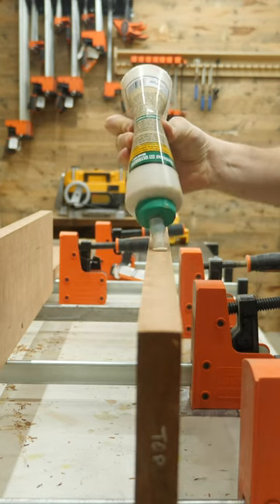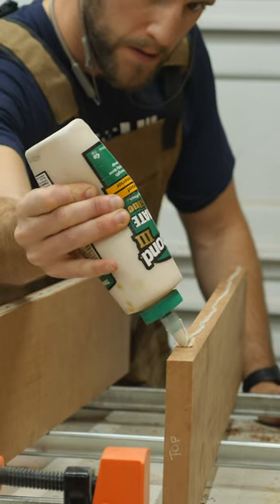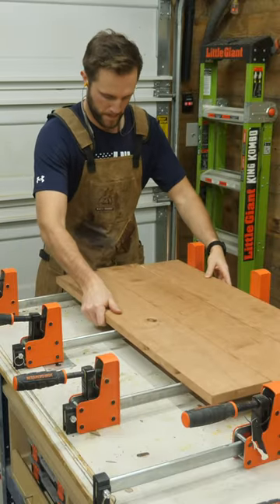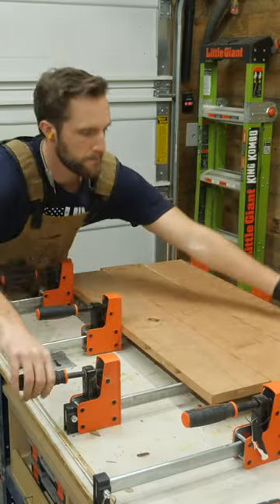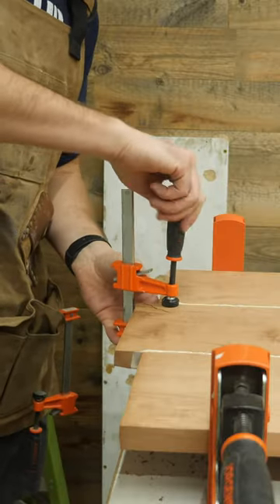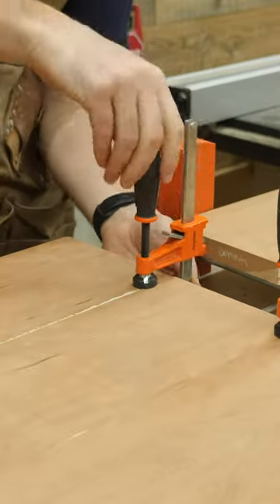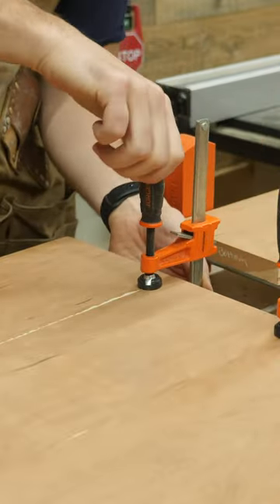One tip that works extremely well is once all the glue is applied and the clamps are lightly tightened, take a few clamps on the ends of the boards and clamp the seams. This will pull the boards together and cause them to be co-planar with each other, which makes your life substantially easier further along in the project.